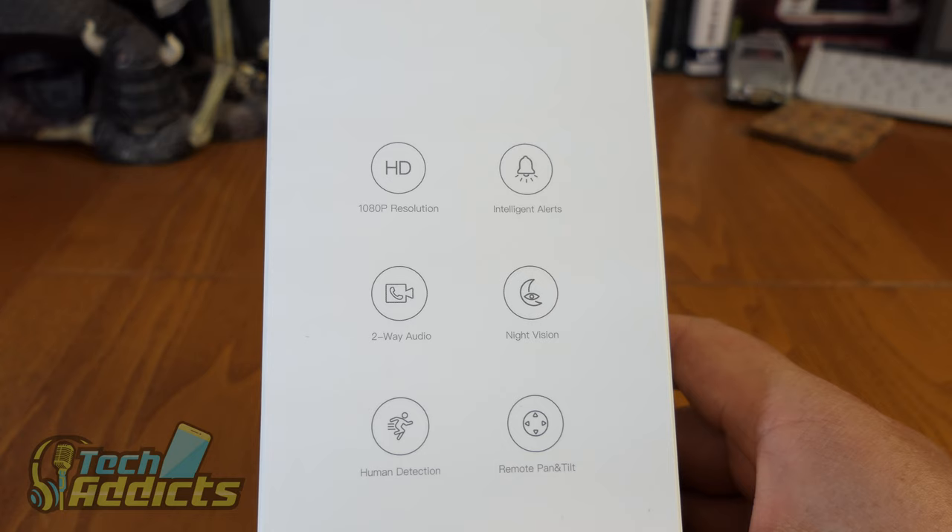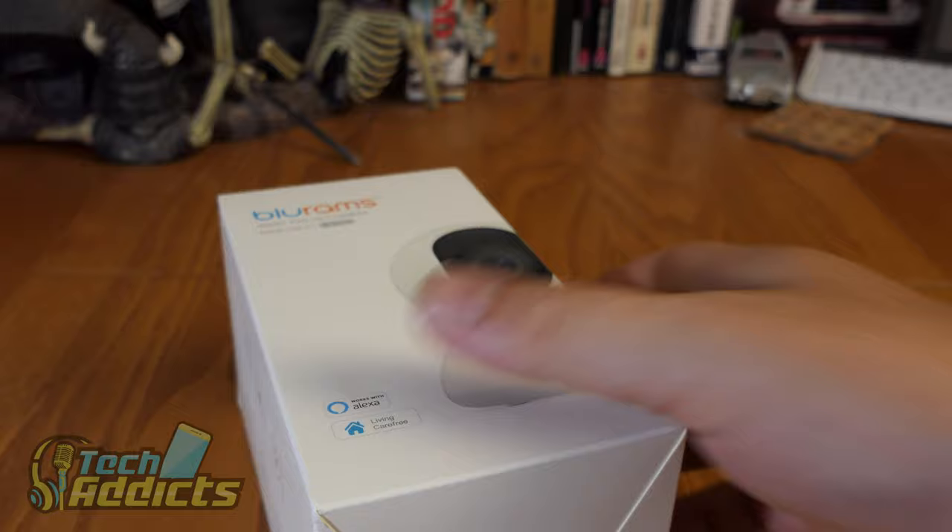1080p HD resolution, intelligent alarms, two-way audio, night vision, human detection, and remote pan and tilt. Always nice to have.